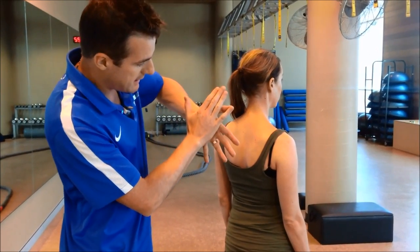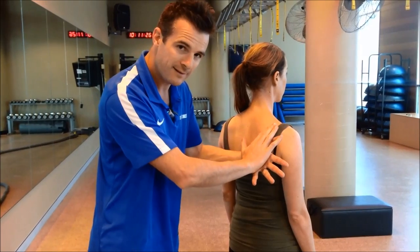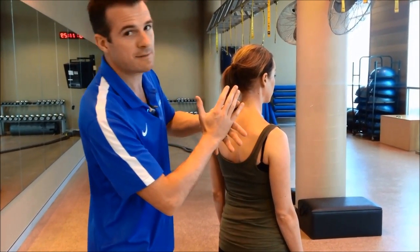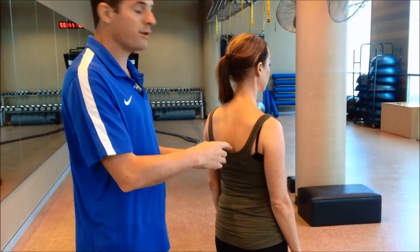Serratus anterior is sitting here and usually pulls the shoulder blade flat. It's letting go, so it's just lifting up. To fix a winging scapula, we've got to work on her serratus anterior.